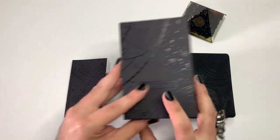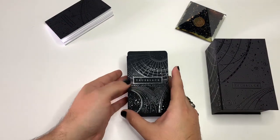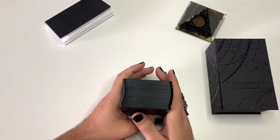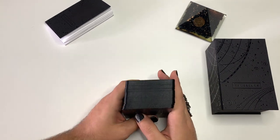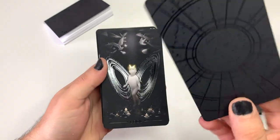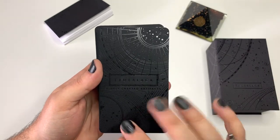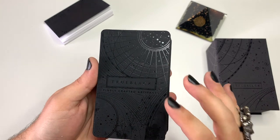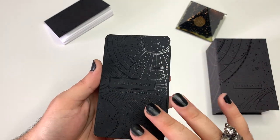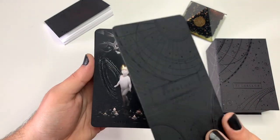So let's go to the cards themselves. Here is the True Black Tarot — 'Finely crafted artifacts.' This is just the name card. Really beautiful — I can't toss it or anything; it would just be like a protective layer for the deck, or maybe I'll use it as a bookmark like I do for the others anyway.